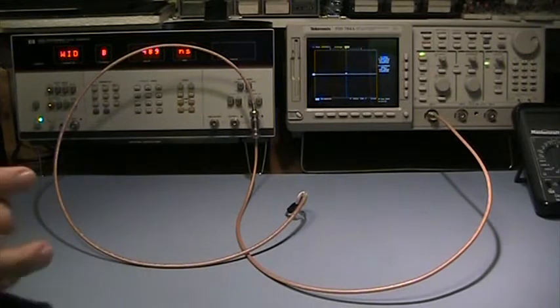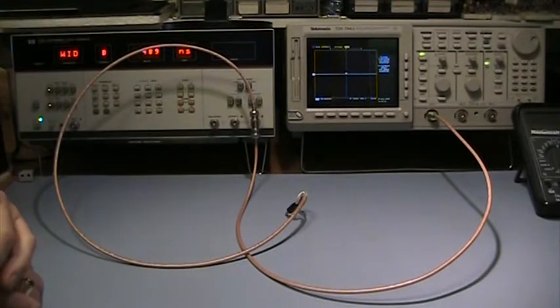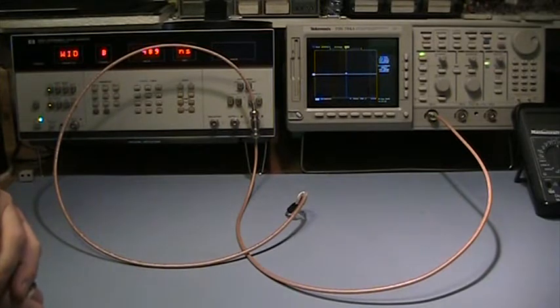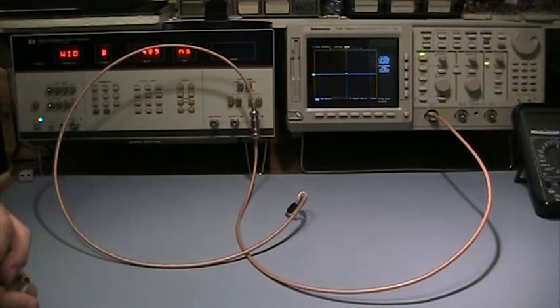For this test today, I wanted to show you a quick overview of the test equipment. To start off with, we've got the Hewlett-Packard 8160A programmable pulse generator. The reason I'm using it is because it allows me to precisely adjust the pulse width, which is what I'm going to be sending into the meter and the scope today — precisely what I need to demonstrate the effectivity of the meter measurement in comparison to the oscilloscope.